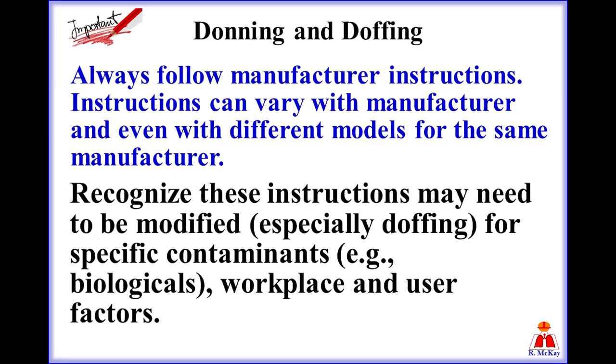A comment about donning and doffing of a respirator: always follow manufacturer's written instructions. Keep in mind instructions can vary with manufacturer and even within different models for the same manufacturer. Recognize these instructions may also need to be modified, especially doffing of a respirator, for specific contaminants, for example biologicals, workplace, and user factors.